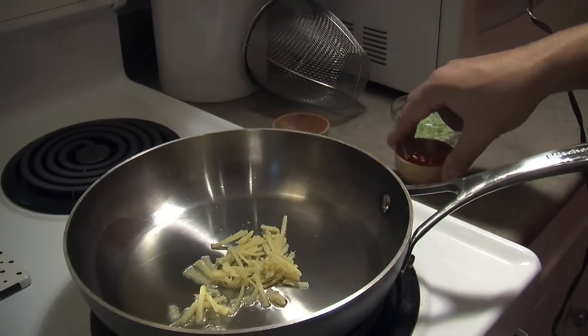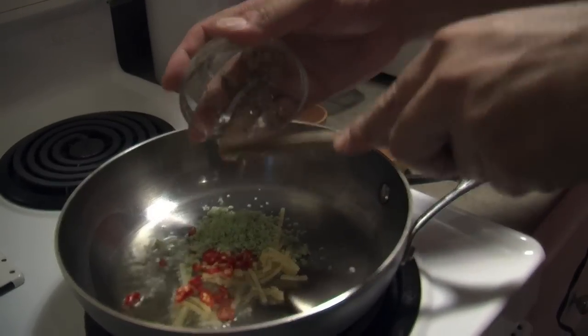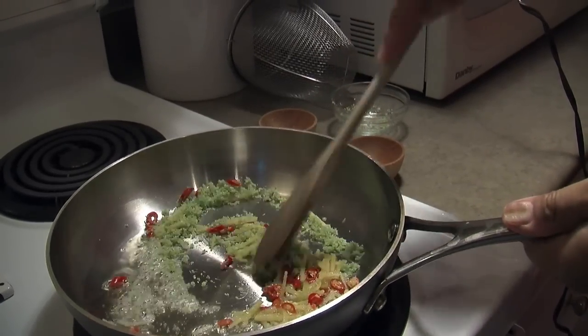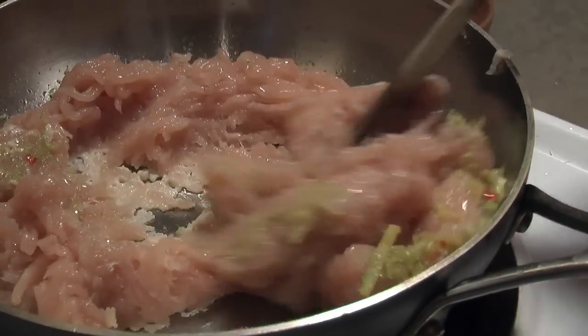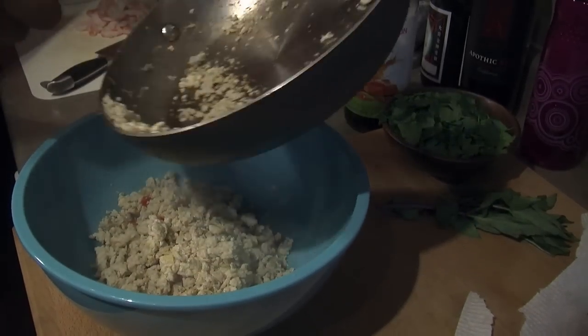We're going to start by cooking 1 tablespoon of chopped ginger, 3 chopped red chilies and 1 stalk of chopped lemongrass in a pan with 1 tablespoon of canola oil on high heat for 1 minute. From here I'm adding a pound of ground chicken and I'm going to cook it for about 5 minutes until the chicken is done. After that I'm going to remove it from the heat and set it aside to cool slightly in a large bowl.